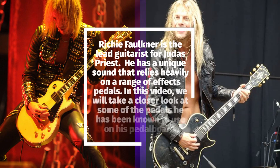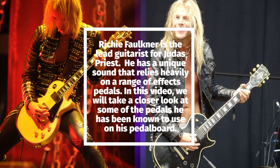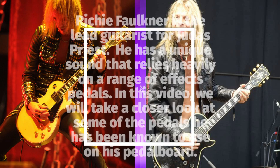Richie Faulkner is the lead guitarist for Judas Priest. He has a unique sound that relies heavily on a range of effects pedals. In this video, we'll take a closer look at some of the pedals he's been known to use on his pedal board.